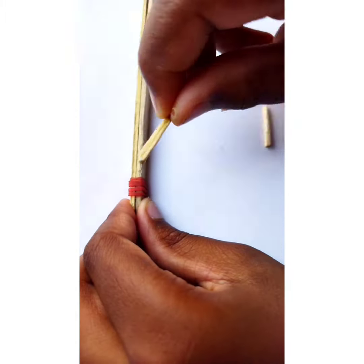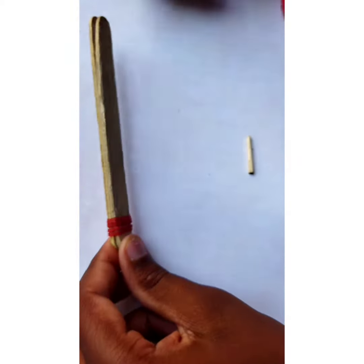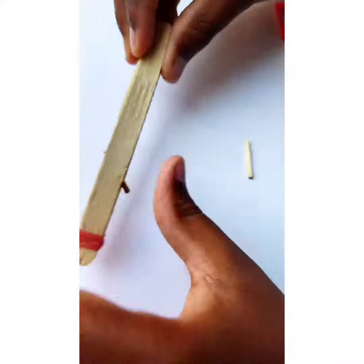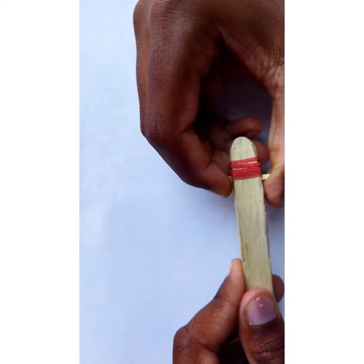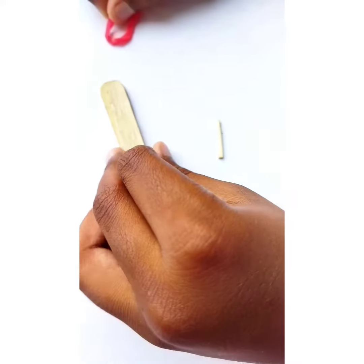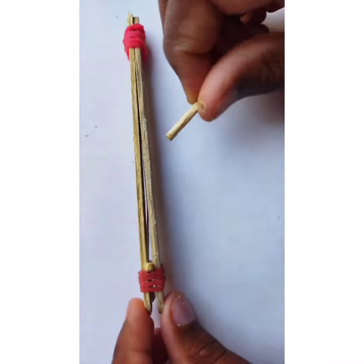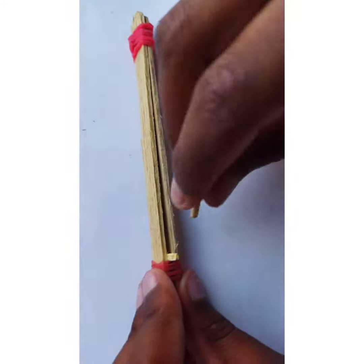After tying, we take one mesh stick and put it on the top of the paper near the rubber band. Then take the second rubber band and tie both ice cream sticks on the second end. Take the second mesh stick and put it on top of the paper strip near the second rubber band.